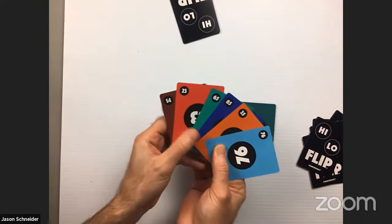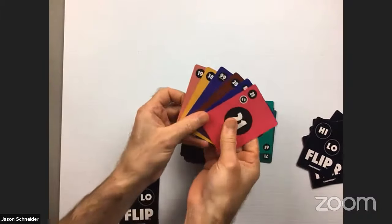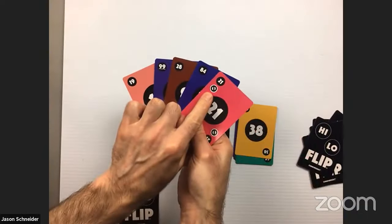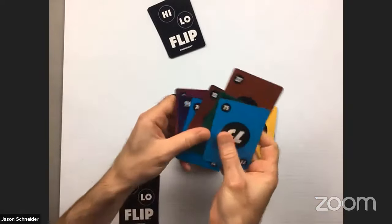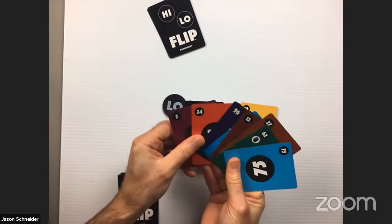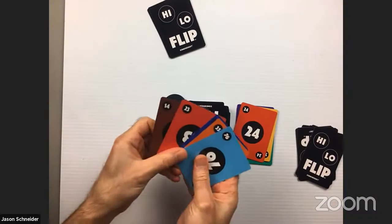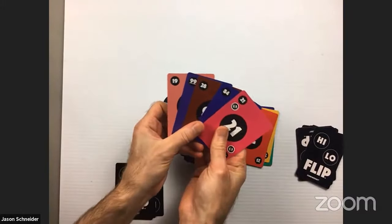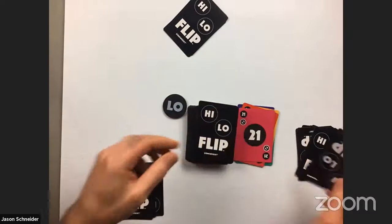Now we're going lower than 71, so I play down a 65. Next player goes lower than 65 and plays a 38. She could have played another skip against him with a 21, but decides not to be mean. He finally gets a turn — lower than 38 — and plays a 24. Then 23. She plays a 21 with a skip again, so he has to draw another card.